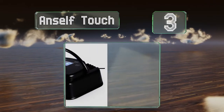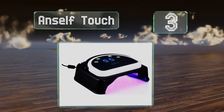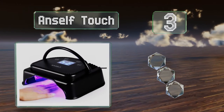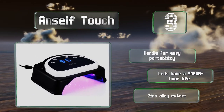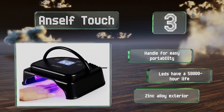Nearing the top of our list at number three, the Ad Self Touch is suitable for both home and salon use. It lets you dry gel polish in increments of 15, 30, 45, and 60 seconds as appropriate, to ensure your manicure looks beautiful and stays chip-free for up to three weeks. It includes a handle for easy portability, LEDs with a 50,000-hour lifespan, and a zinc alloy exterior.